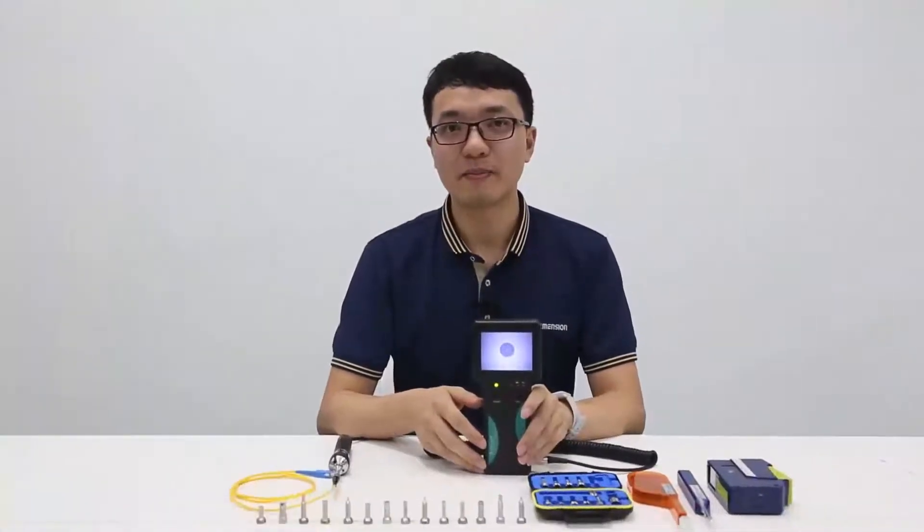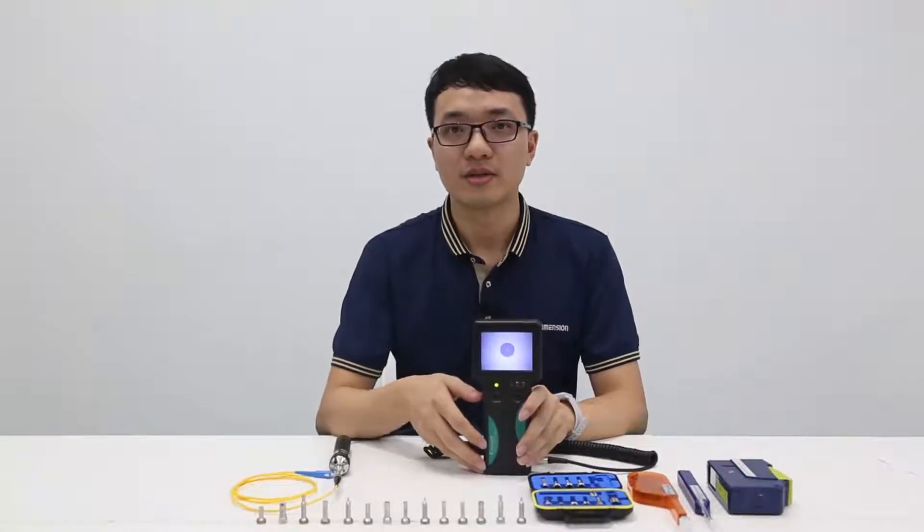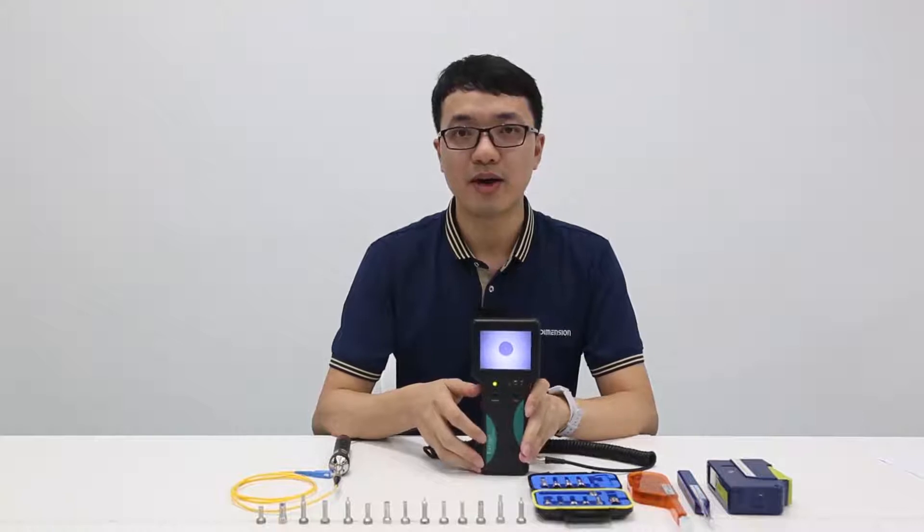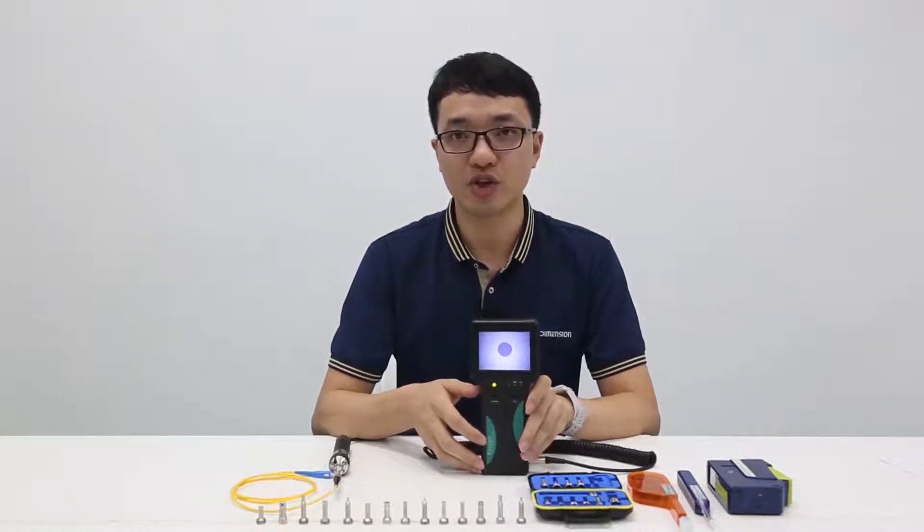Ladies and gentlemen, welcome to the Dimension webinar. This time, we would like to introduce our EasyGate 2 Portable Fiber End-Face Microscope.